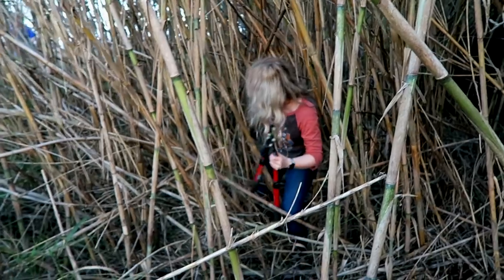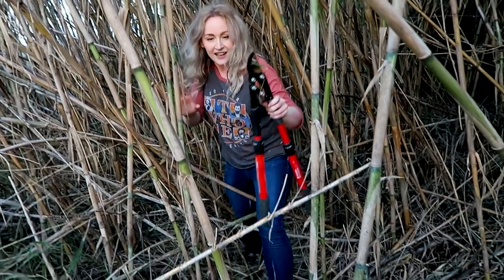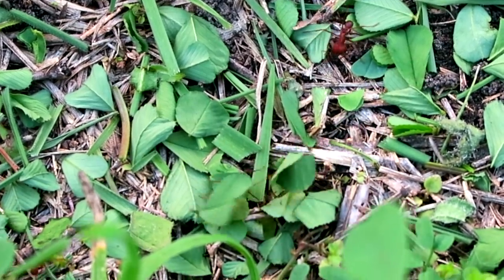I do have to note that as we were tramping through the cane fields, I was warned about looking out for Texas critters. Lucky for me, the only critters that I saw were some really cool Texas leaf-cutting ants.